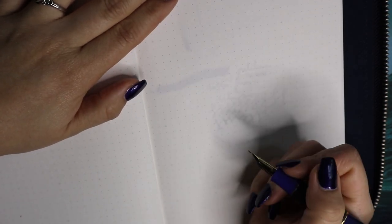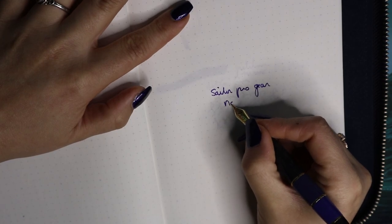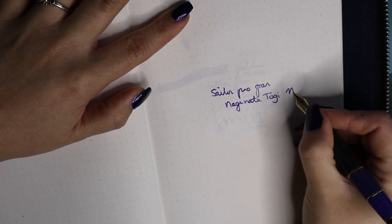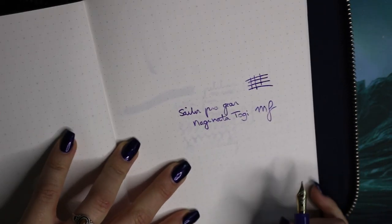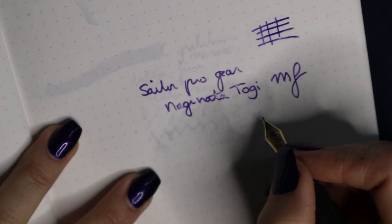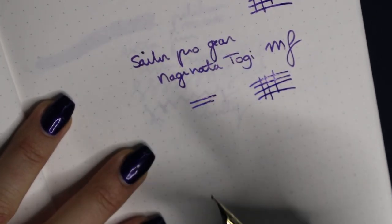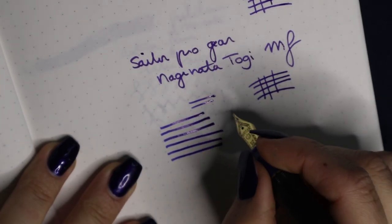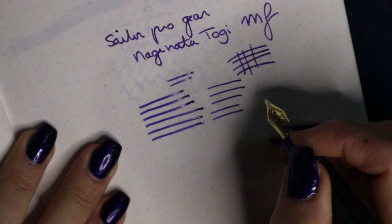Let's start at my regular writing angle and see how that goes. Sailor Pro Gear, Naginata Togi, medium fine — MF. Let's do some down and side strokes. As you can see, there is a slight difference between the down strokes and the side strokes. If you change the angle, it gets broader — this is a really low writing angle. At a high writing angle it becomes less broad. That is similar to the zoom nib.